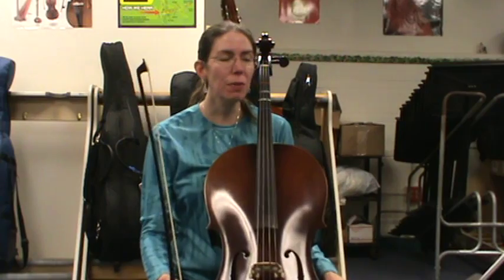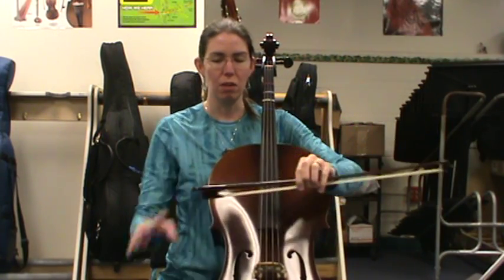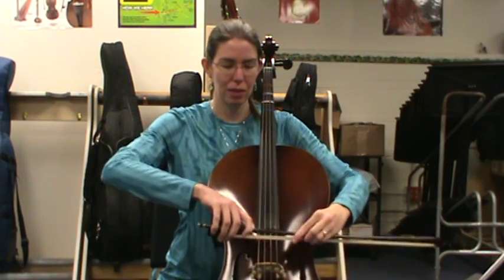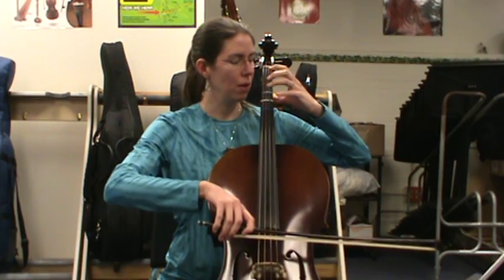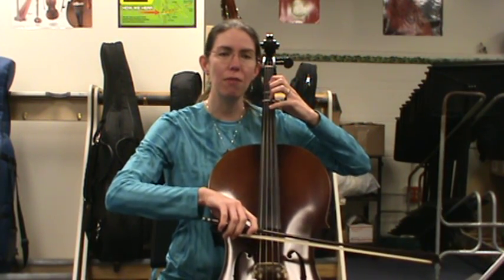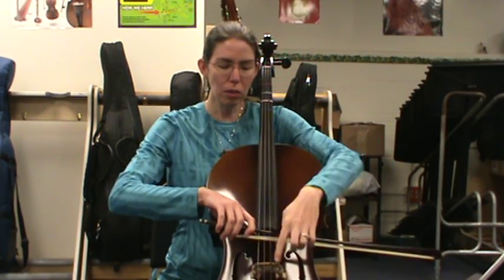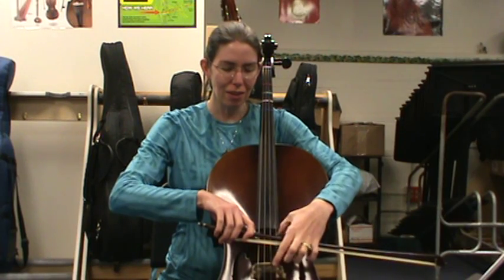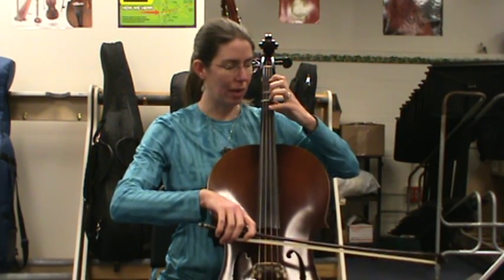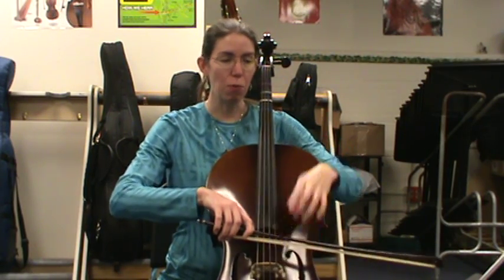Now let's go ahead and play Mississippi step step all the way up and down with no pauses. Check your bow hold: thumb in, curve fingers over, pinky and index hooked. Left hand: thumb print, floating elbow, straight fingers. It's a great idea to practice in front of a mirror so you can really see where your fingertips are going and also watch your bow. Focus on your fingertips being exactly on the tapes, or your bow to be halfway between bridge and fingerboard.